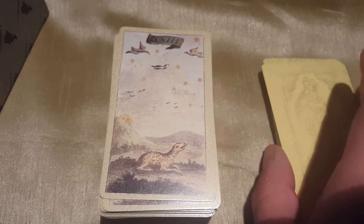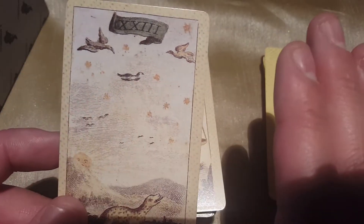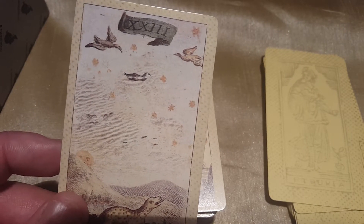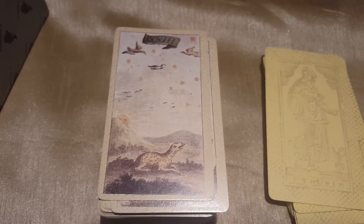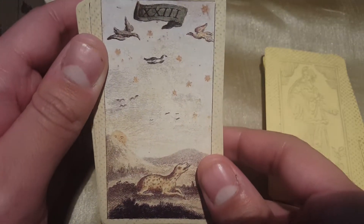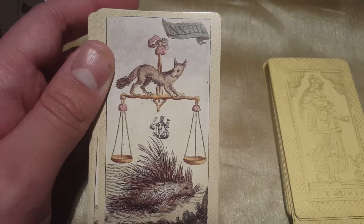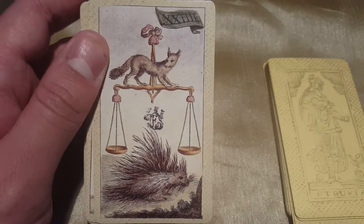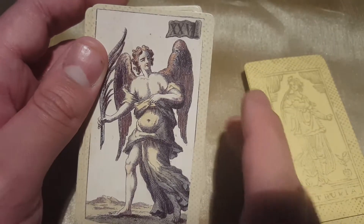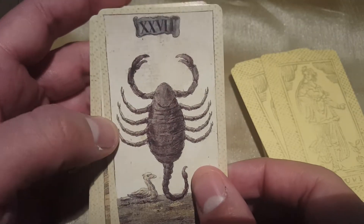So far Los Scarabeo has only been reprinting this version. There are also older versions out there — one has all the cards with a black background. Anyway, so far the only publishers printing Minchiati decks like this are Los Scarabeo and Il Meneghello, which is the version I have here.